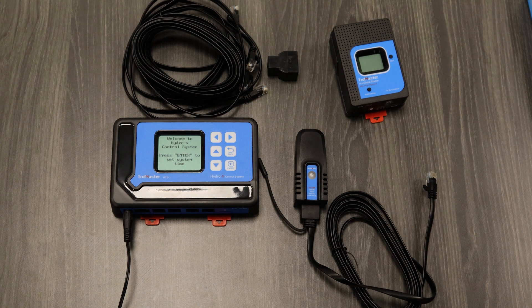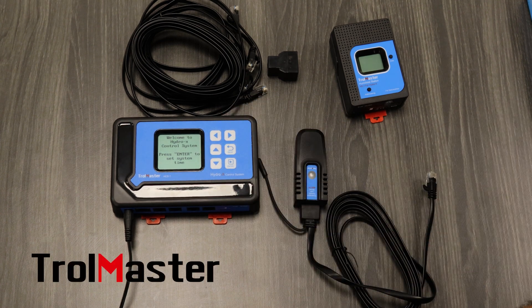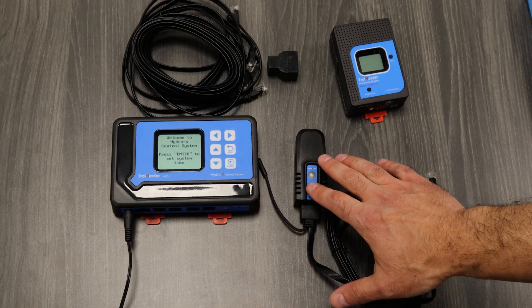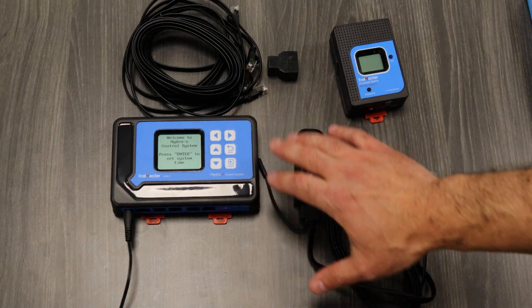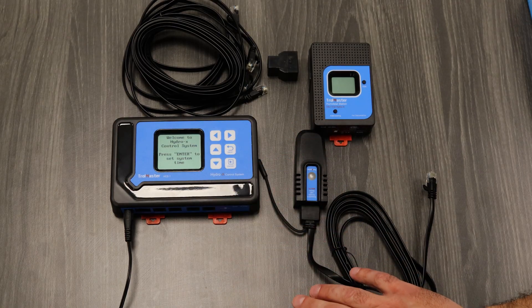Another popular option with our customers, especially our ag customers, is the Trollmaster Hydro X controller. We're going to show you what's needed to run our D-HU based off the Trollmaster controller and how to quickly install these components on the Trollmaster.